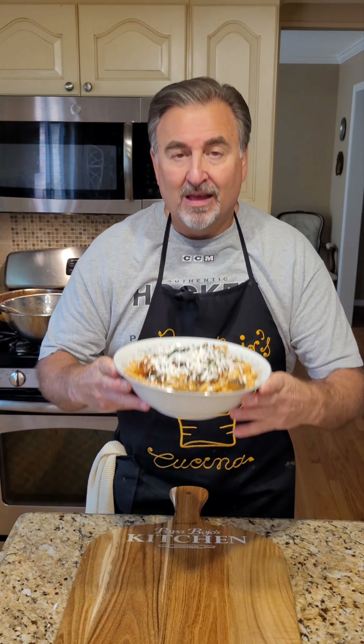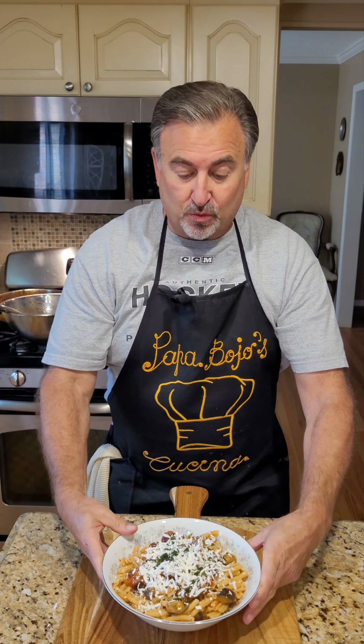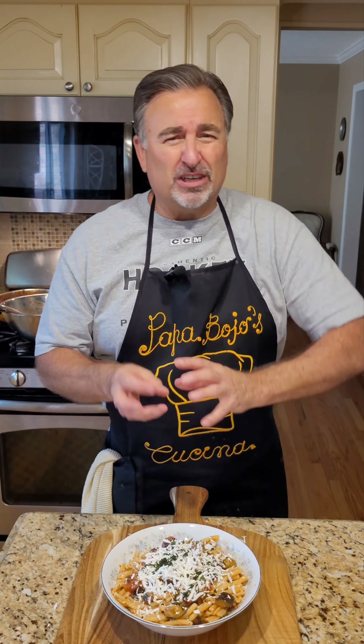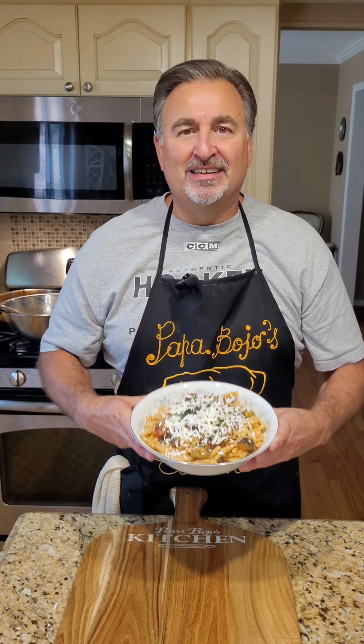There it is — here you have it: Pasta alla Norma, or a pasta masterpiece. You've really got to give this a try. This is really the best pasta dish I had in all of my two trips to Italy. It's just phenomenal with that eggplant, the olives, and the fresh tomatoes. The gemelli works great because the little crevices hold the sauce in, but the real key is using that ricotta salata, the salted ricotta cheese. I hope you've enjoyed this episode of Papa Bojo's Kitchen, and I hope to see you again. Bon appetito, everybody!